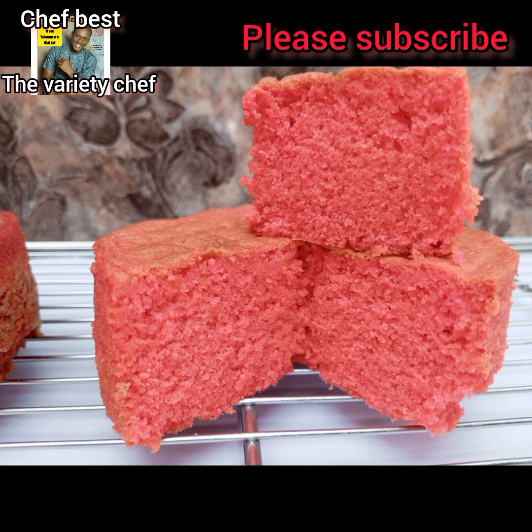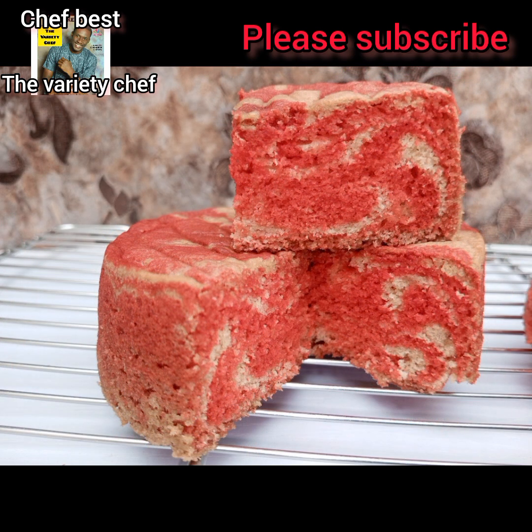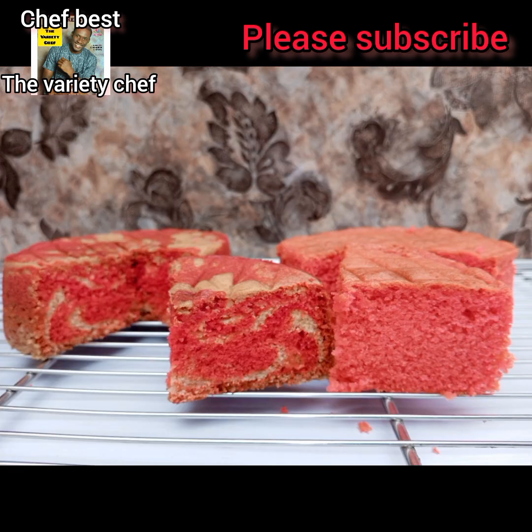Hello everyone! You all remember in my previous video I showed you how you can make your own baking powder at home. So in this video today, I'll be making use of my homemade baking powder to show you guys how it works.